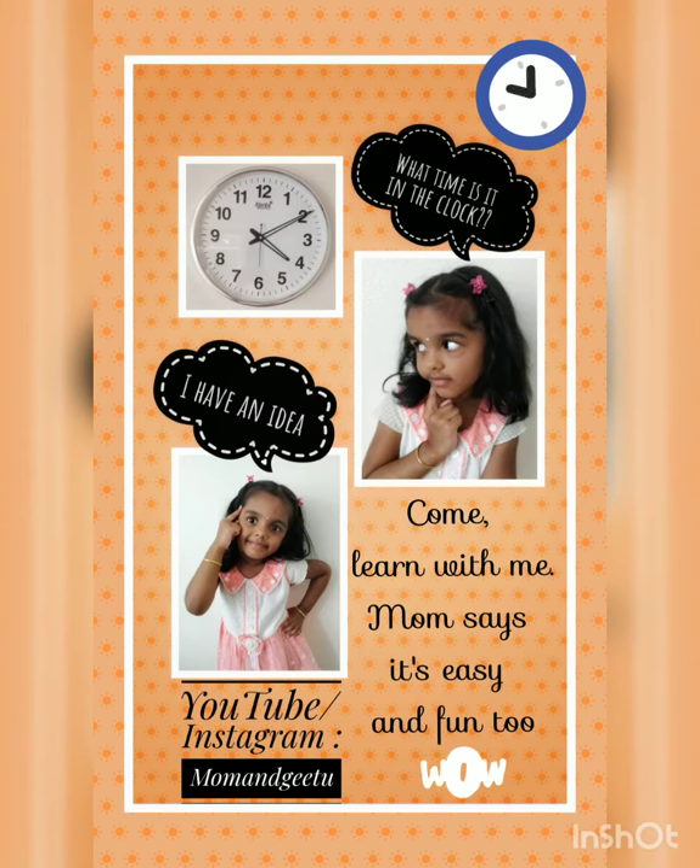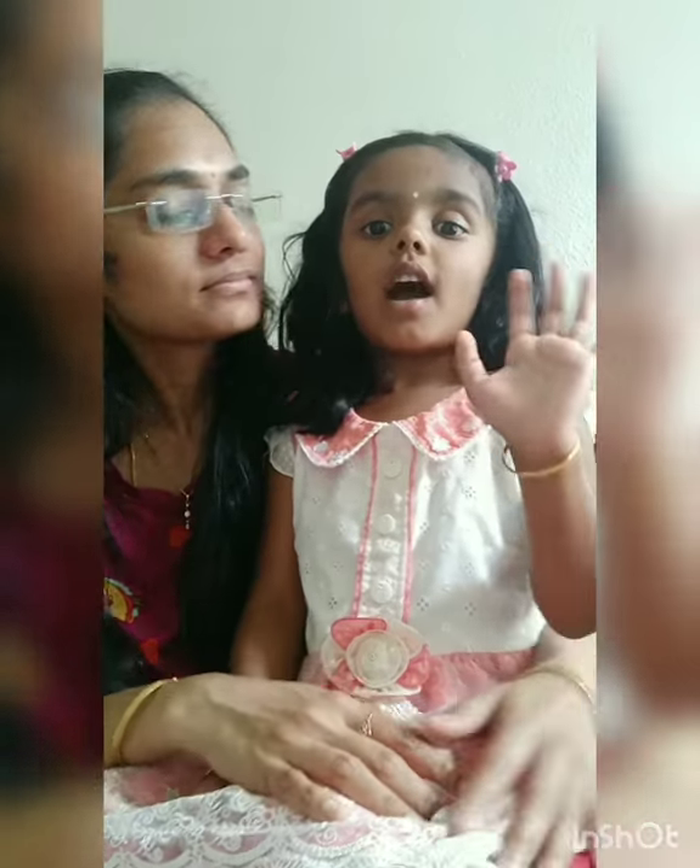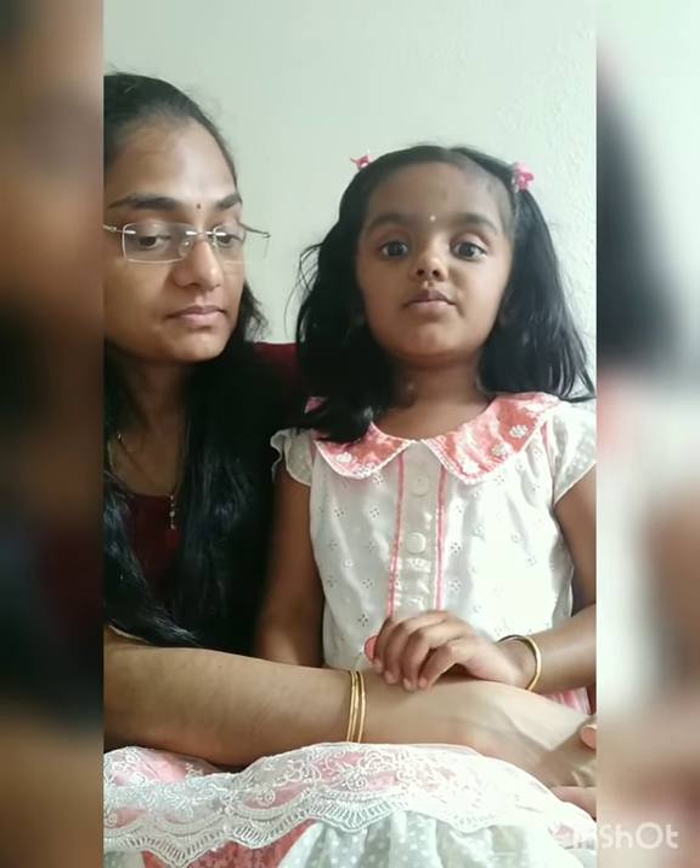Hi everyone, welcome to our channel Mom and Gitu. In this video, I'll show you a simple way to teach time to toddlers. We will see how to teach kids time in an easy way — looking at a clock and being able to tell what the time is.